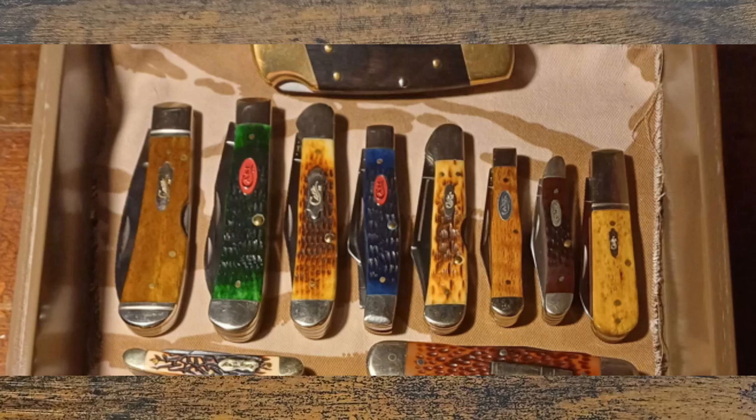Then he's got a copperhead and a peanut. It's a brilliant Case collection. Case is one of those knives I feel like you could have a sub-collection quite easily and really fall down that rabbit hole. I could see myself getting a special wallet just for my Case knives, but I'm trying to be disciplined. But I've got a few.